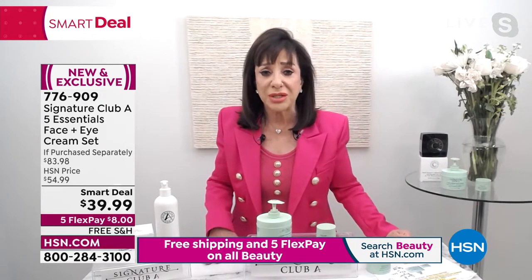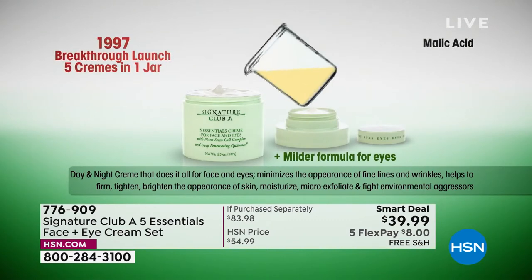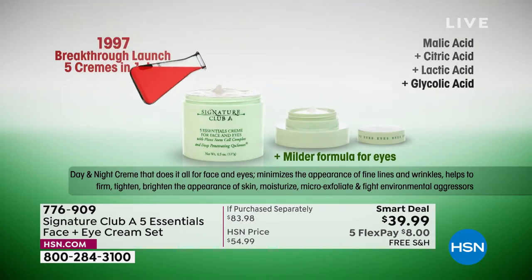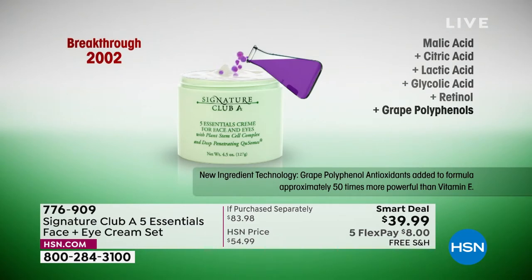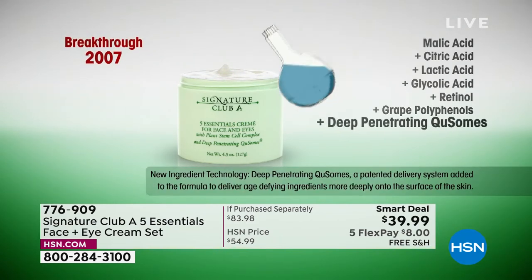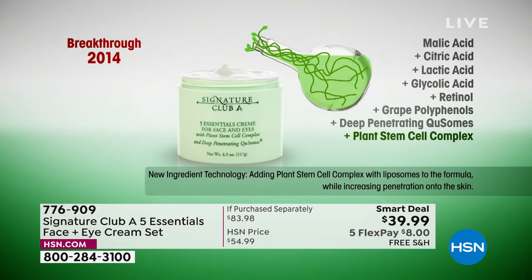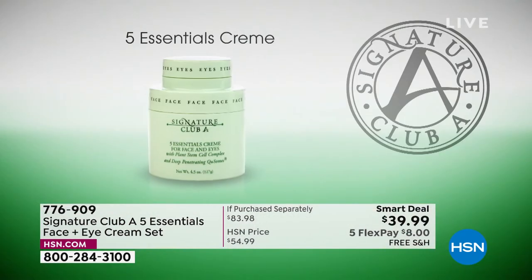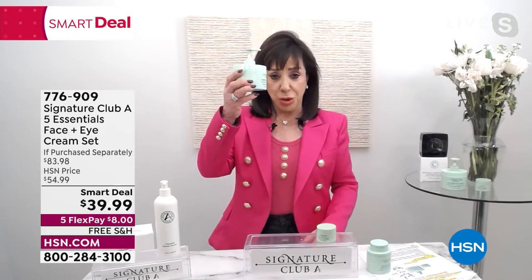If we go through my video, I'll show you what has changed over the years. I came to HSN because my chemist said they could put together every cream a woman needs into one jar — a perfect 24-hour cream. In 1997, we came up with malic acid, citric acid, lactic acid, glycolic acid, and retinol. In 2002, grape polyphenols — about 50 times more potent in moisturization than vitamin E. In 2007, deep-penetrating Q-somes — little bubbles filled with product that go deeper into the skin. Then plant stem cells — nature's tightness, firmness, lifters. All put into one cream.